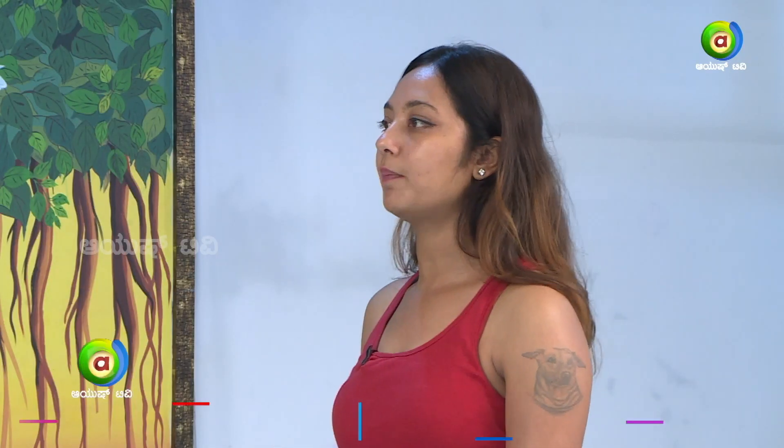Okay, friends! So, let's start the first asana — Natarajasana, or Dancer's Pose.